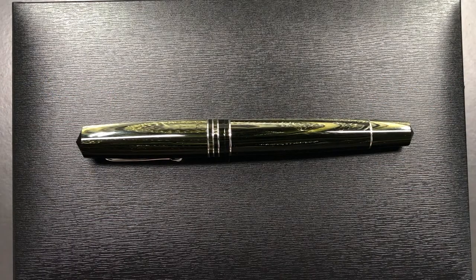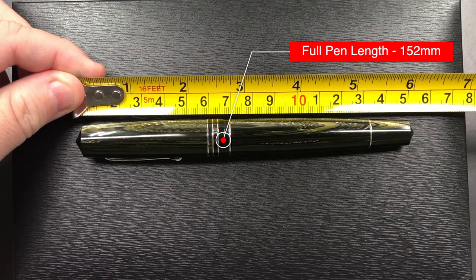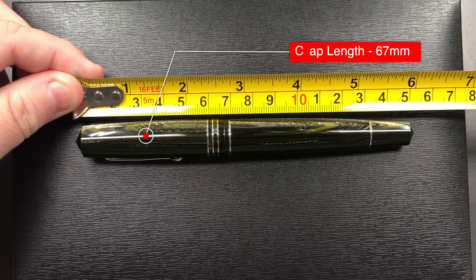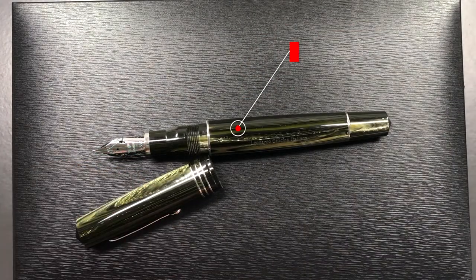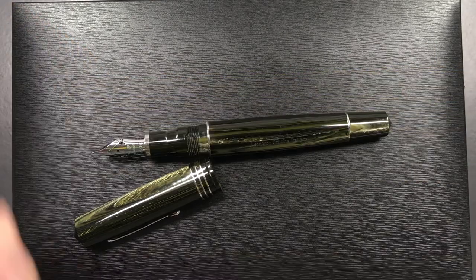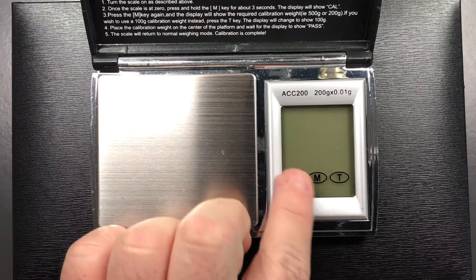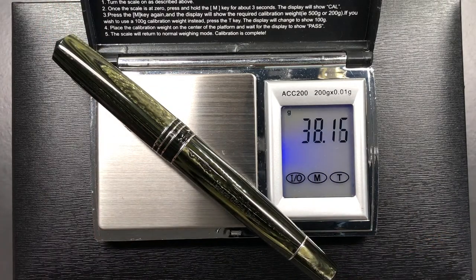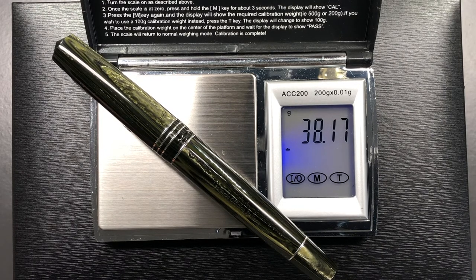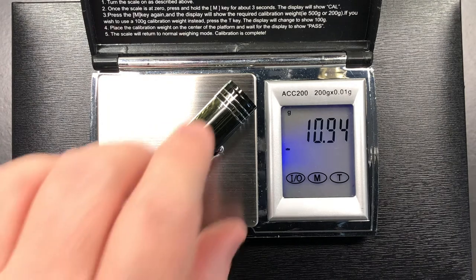Let's do a size check, a weight check, a pen comparison, and then a writing sample. The length of this pen is about 152 millimeters; the length of the cap is about 67 millimeters — so this is a large pen. Measured from the tip of the tines it is about 135 millimeters in length. The pen is inked up but not fully, and the weight is just over 38 grams.